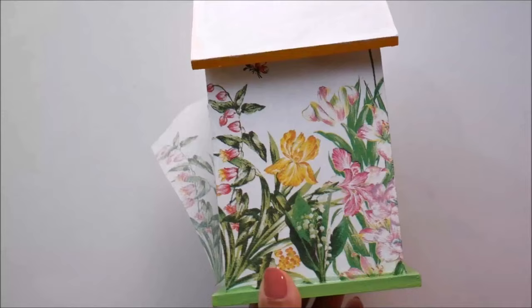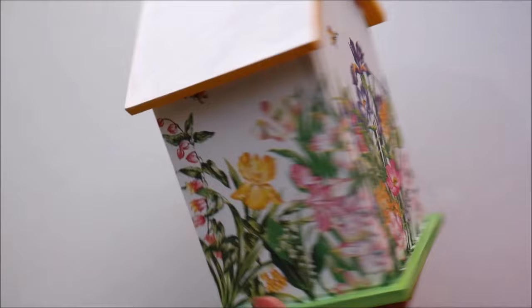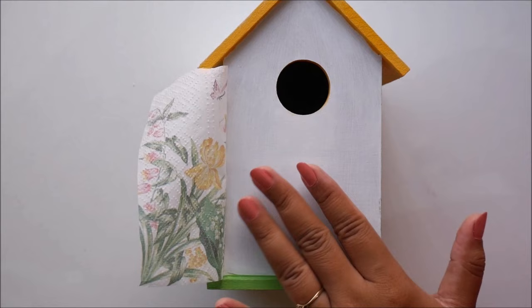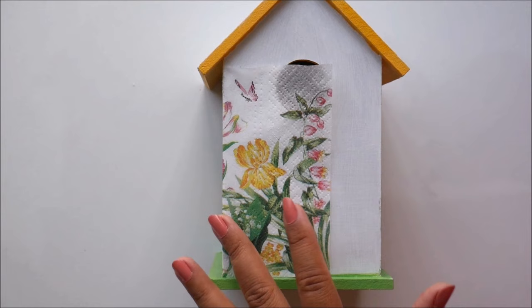Now we have completed doing decoupage on all three sides of the birdhouse and this is how it looks. I have also let it get dry for at least four hours. Now we have this piece remaining, and as we decided to do the yellow bird on the front, we need to remove this part very sharply.